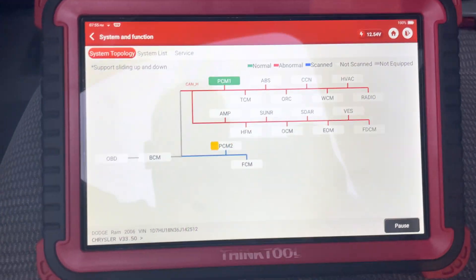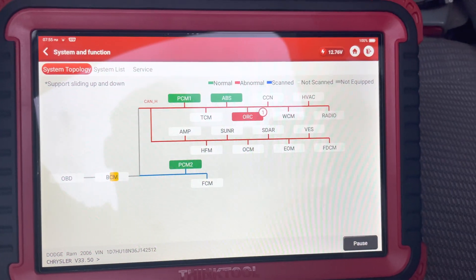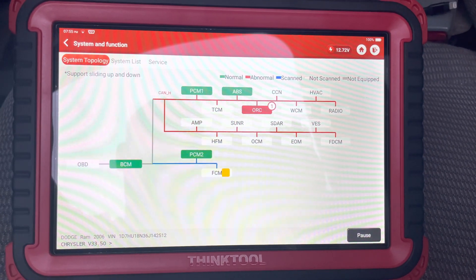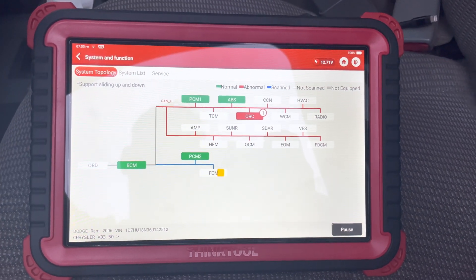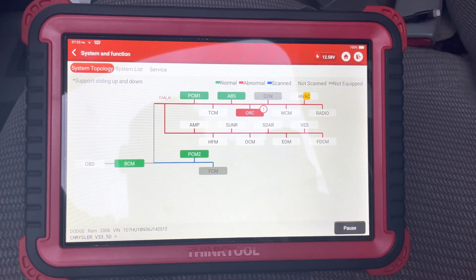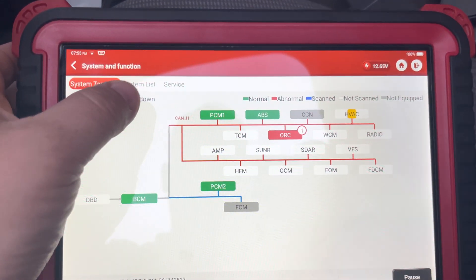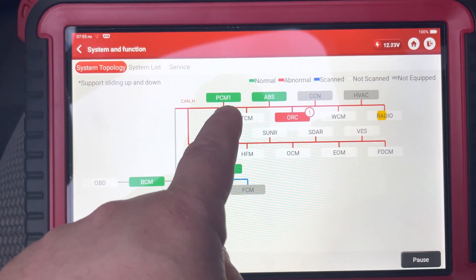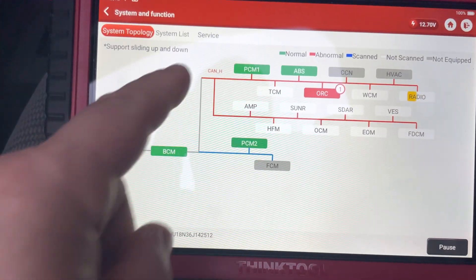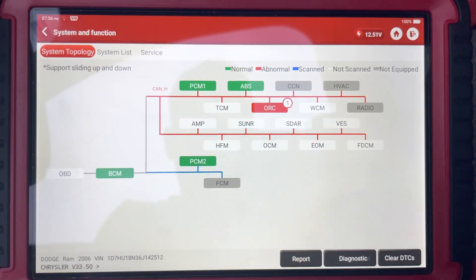Here's the new topology for the Think Tool on a Dodge Ram. What I like about this is you can see CAN High network — PCM, ABS — then it doesn't have those modules, but HVAC etc. Then it has the CAN Low which has the rest of them on there. So it's pretty cool how it actually shows you what's on each network and what's not.